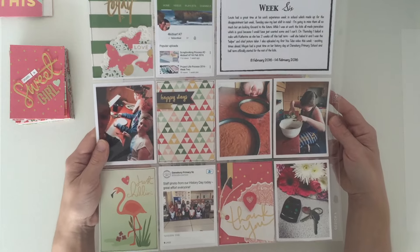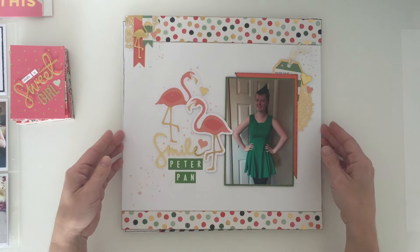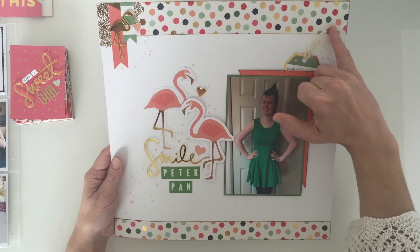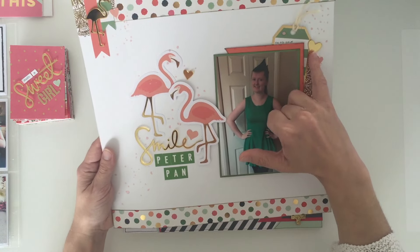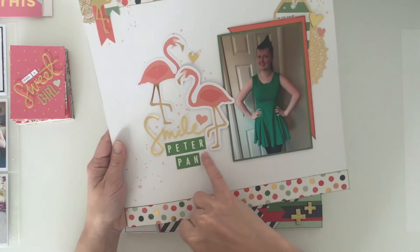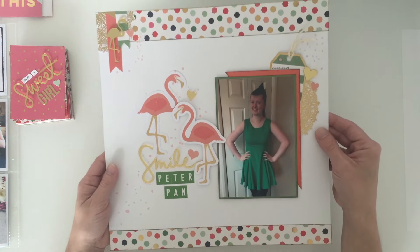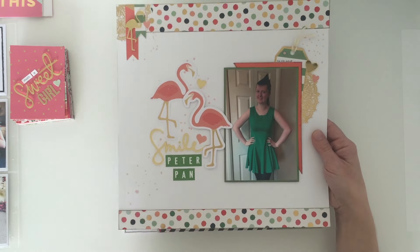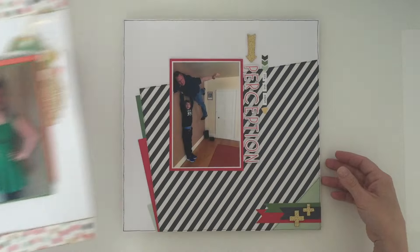I then created this layout - this was the first layout I did and there is not a process video for this one. I'm using some of the papers, quite a few of the acrylic shapes, as well as some of the die cuts. The letter stickers I added in from my stash, along with a little bit of mist sprinkled over just to bring the colors around the clusters. It's quite a simple layout - I tend to find simple layouts worked best with this kit, as I did find it quite hard to use.